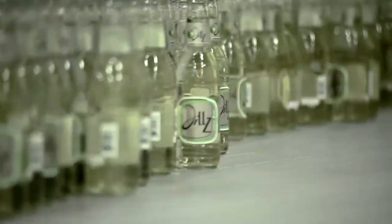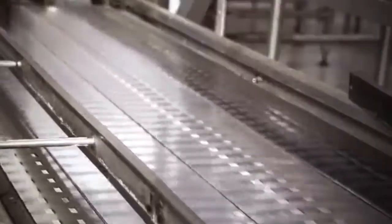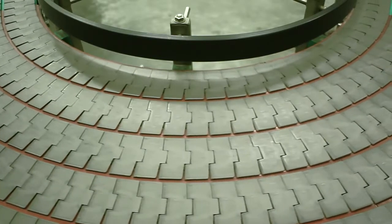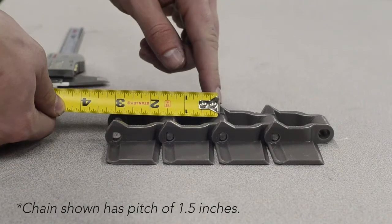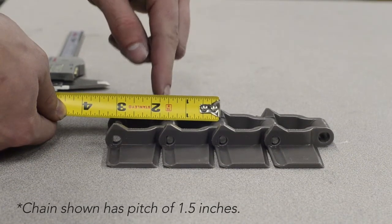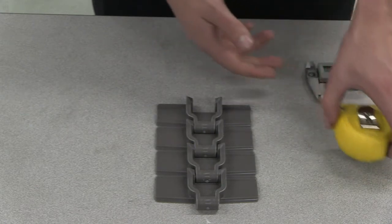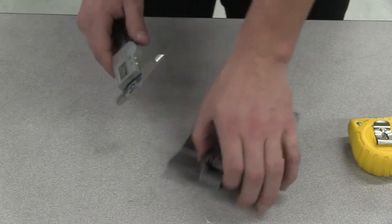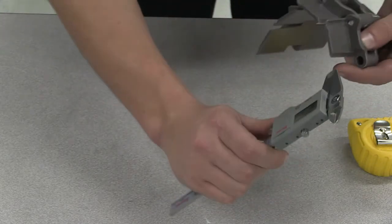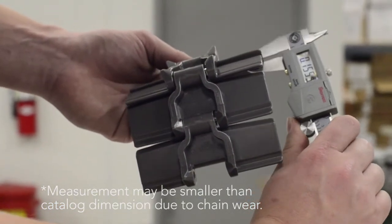If the chain series number is illegible or unreachable due to running production, we can identify the chain by measuring the pitch, top plate thickness, and width of the chain. To measure the pitch, use a tape measure and measure from the centerline of one pin to the centerline of an adjacent pin. For plate thickness, it is best to use a digital caliper. Measure the thickness of the outer part of the chain flight. Please note that if the chain has been in use for an extended period of time, this measurement may be smaller due to wear.